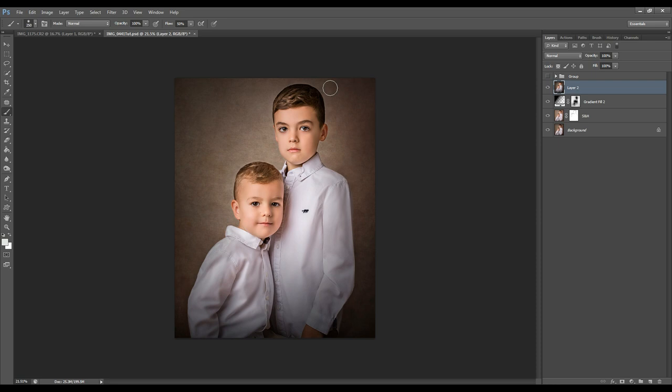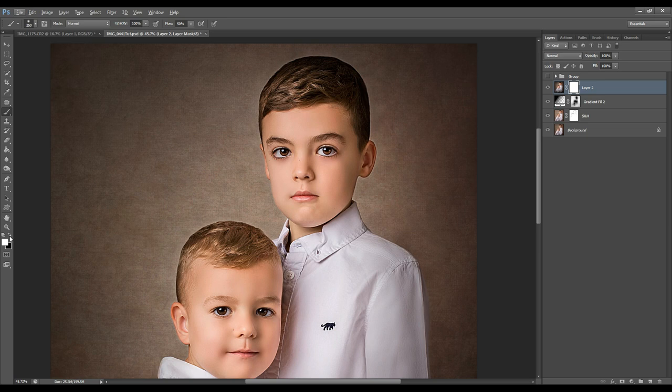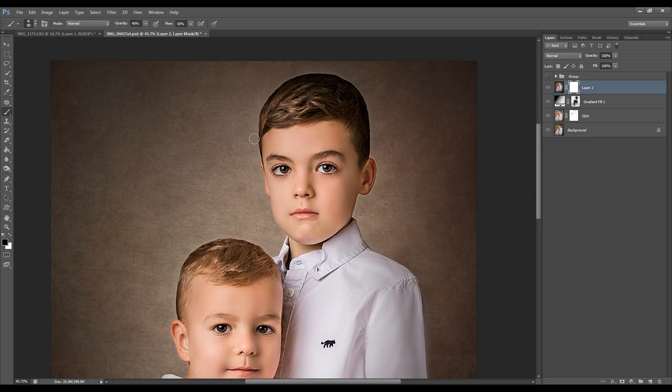Before and after — as we can see there is a halo that's very noticeable around the edges of our subjects. So what I'm going to do is create a layer mask, choose a round black brush, reduce the opacity, and start painting over the edges exactly the same as what we did in the previous step.